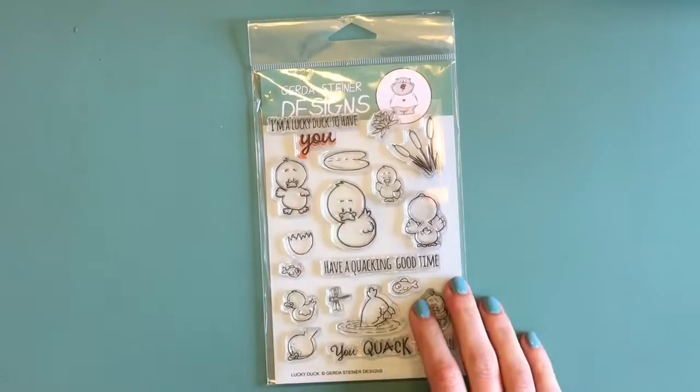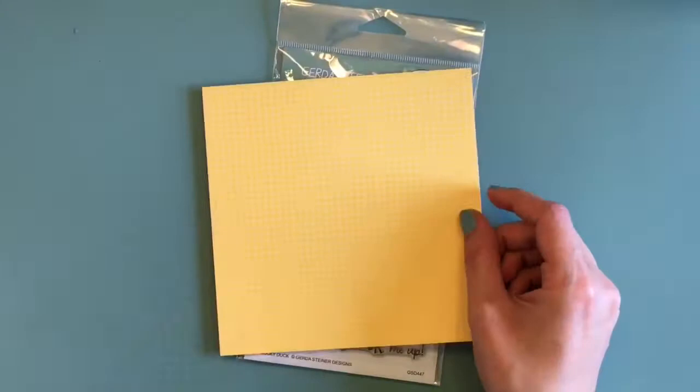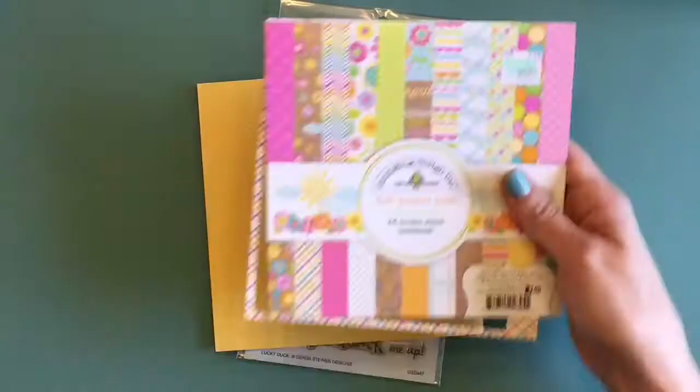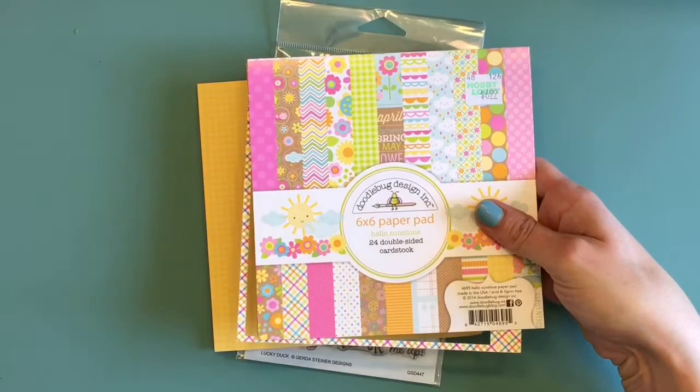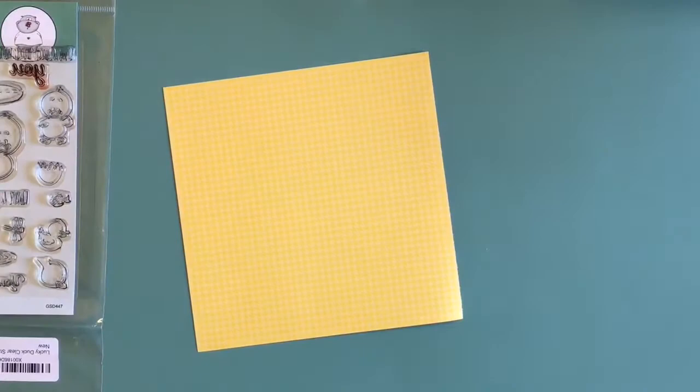Hey guys, Mamie here with onejoyouskip.com. Thanks so much for stopping by my channel today. I'm going to be using this Gerda Steiner Designs stamp set called Lucky Duck, some paper from Doodle Bug, and a piece of patterned paper from Lawn Fawn. I'm going to be doing something fun today which I like to do — stamping my images on patterned paper.